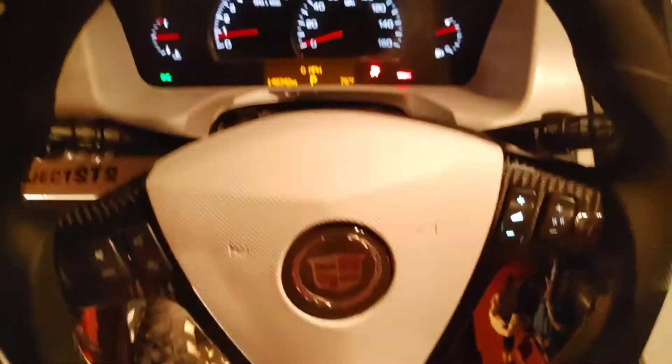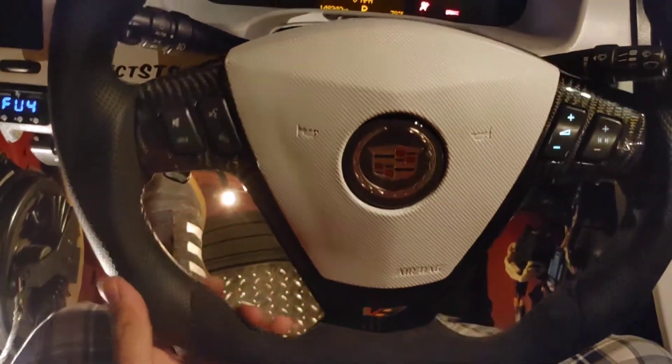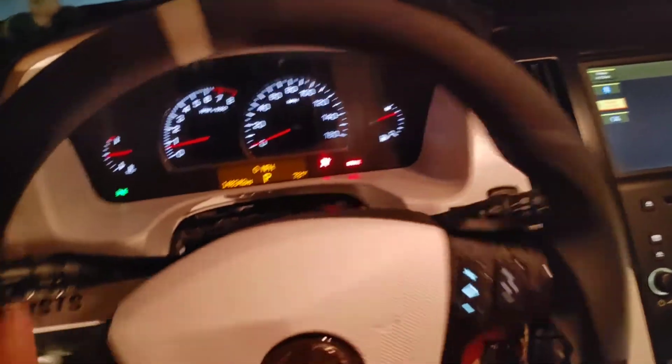I drove around a little bit. The lights work on the right side, the volume is kind of bright. The left side lights don't work, however all buttons do work. I tried it on the radio and with my phone through aux. The left side has no light — I'm thinking it's because I disconnected the heated steering wheel element, so that's probably why. But the buttons still work.